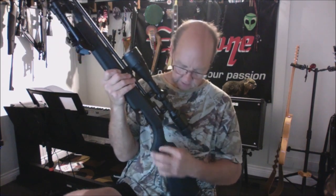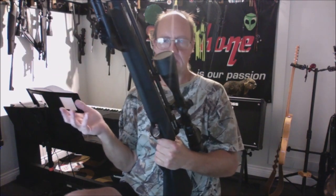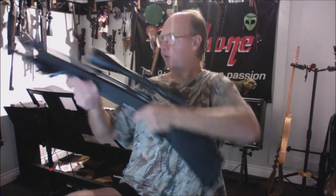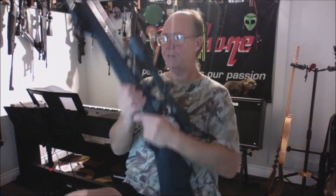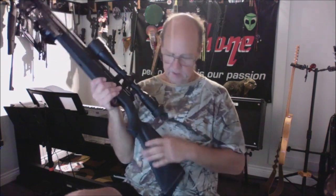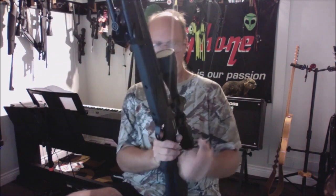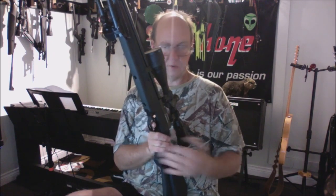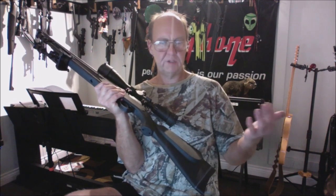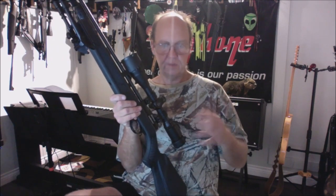I really love this stock for a synthetic. It has really nice stippling that grips well even with sweaty fingers. The gun is easy to handle for pretty much any shooter — it's not extremely heavy. It is a full-sized rifle, not oversized like some of the bigger guns, but a good normal full-sized rifle.